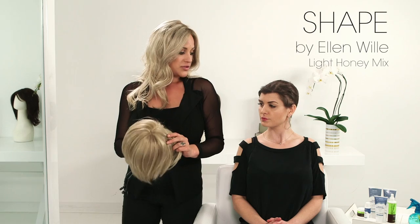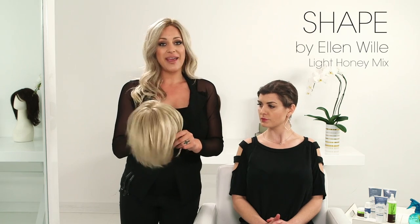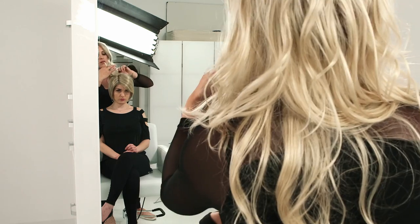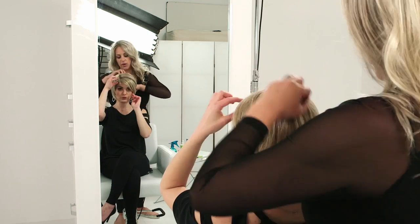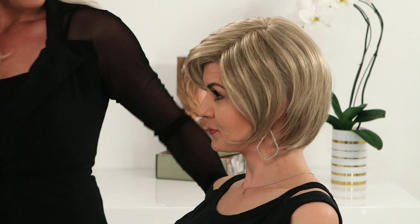The last style we are going to try on is the Shape. To style the Shape, we just shaped it up a little bit with the shine serum, using that in our hands and working it through the style. Ready to go — very quick and easy.